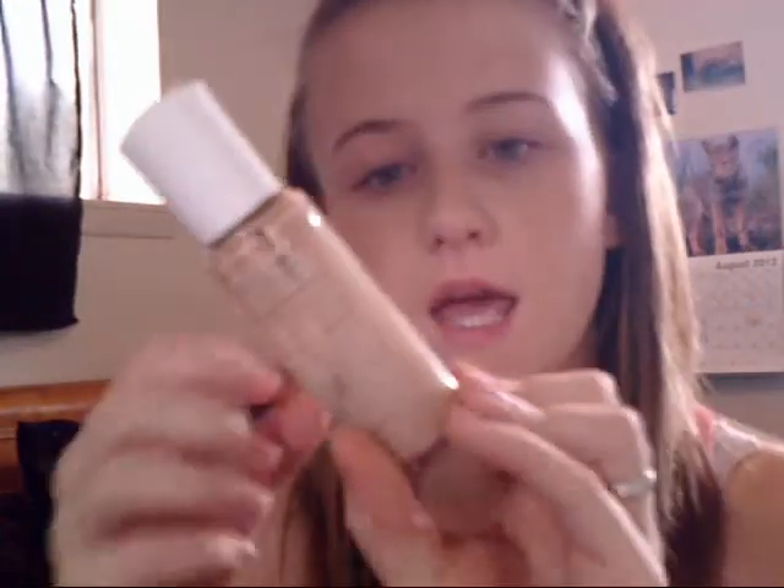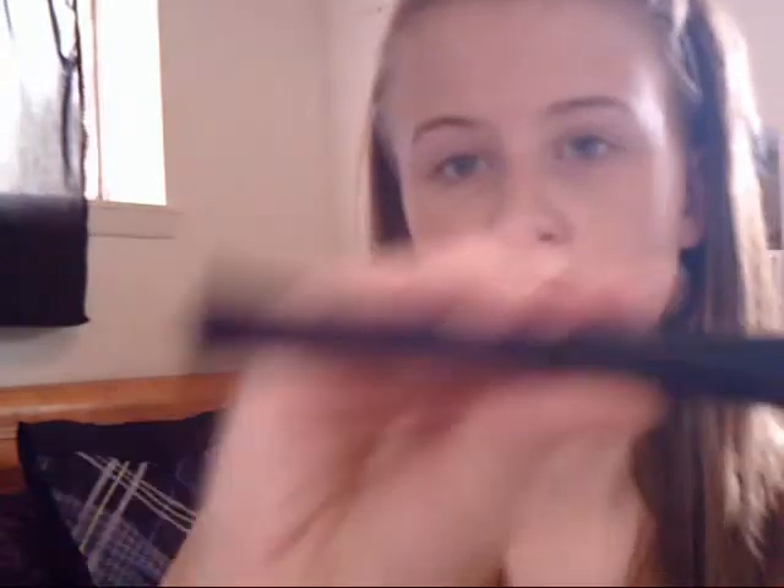Next we're going to apply the foundation. I'm using Clean Finish by Ramiel London, color Soft Honey number 430. I'm going to use this foundation brush from Avon — it's kind of pointed at the end. I'm just going to pat a little onto the brush, wipe that under my eye, and then work it up into my forehead.